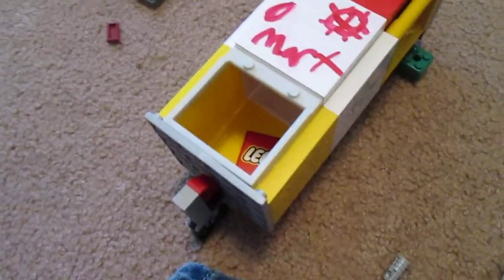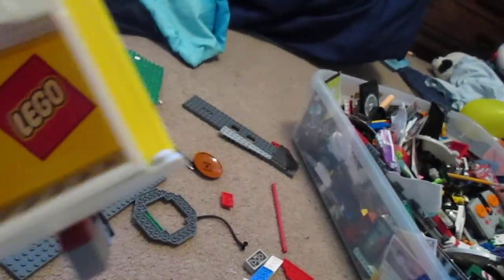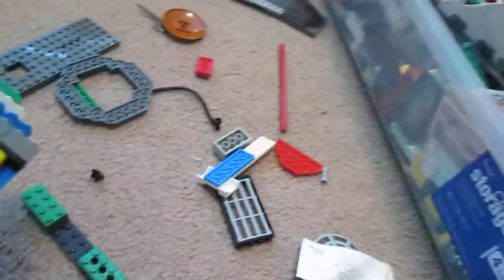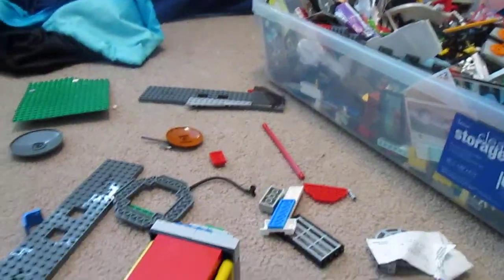Hey YouTube, AnimalLover7489 here with a video of a Star Wars thing that I made. It's not that good — look at the cheap armor. It's not that good because I'm planning on destroying it in this video. Why would I make it good if I wanted to destroy it?